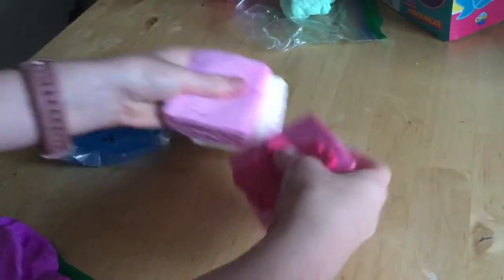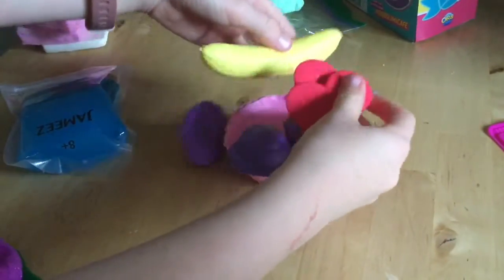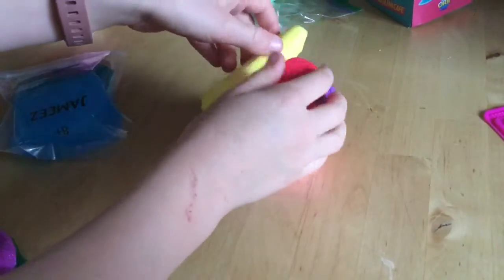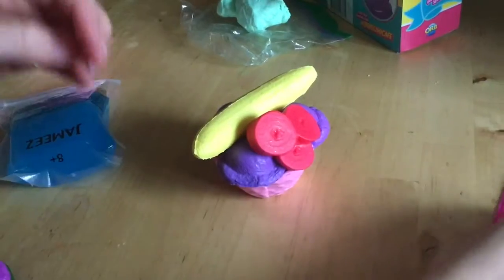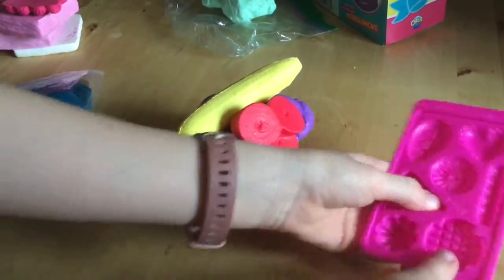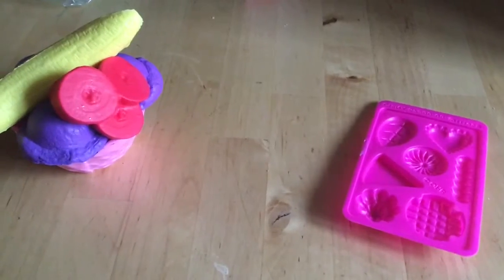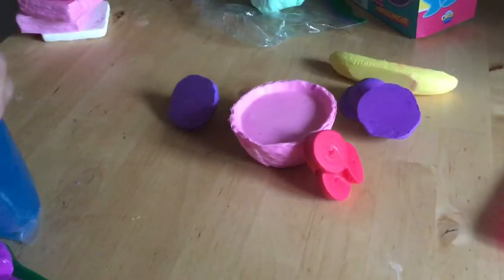Now I am going to introduce the Banana Split. This is the Banana Split with ice cream and a banana of course and some whatever these are. I have some mini folds that I can use for the Fluffy Whip. So I am going to use the Jammies first for the mini base layer even though it might come off.